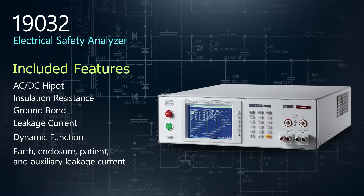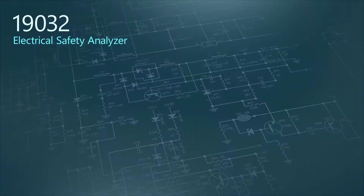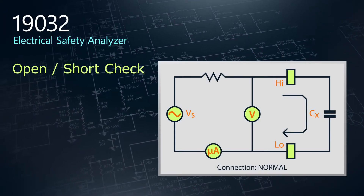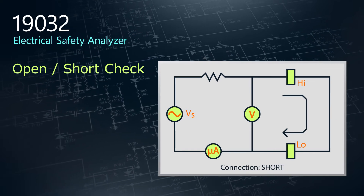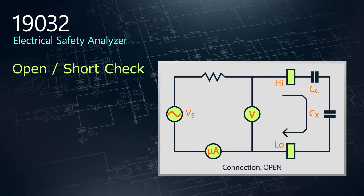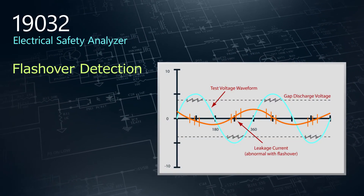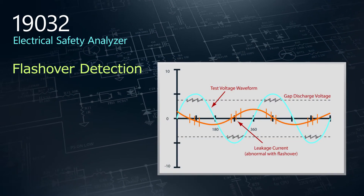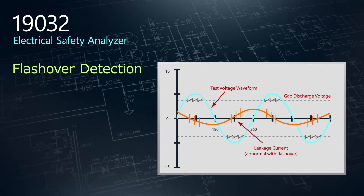Three standard features set the 19032 apart from the rest. The Open Short Check function detects errors in connections and identifies unconnected test cables, eliminating any potential for false pass-fail judgments. Flashover detection tests for an electrical discharge that results from a low-impedance connection through air-to-ground or another voltage phase in the device under test.